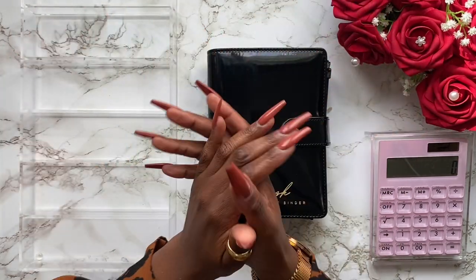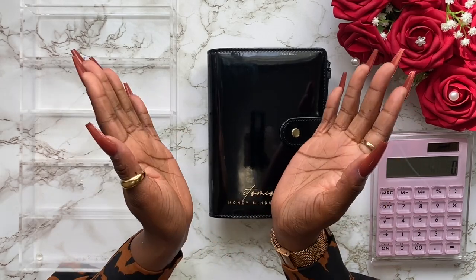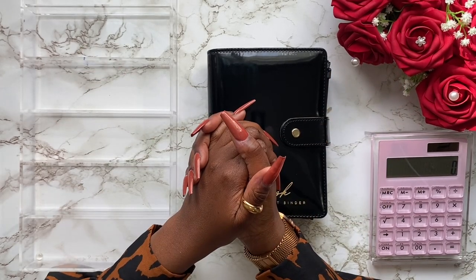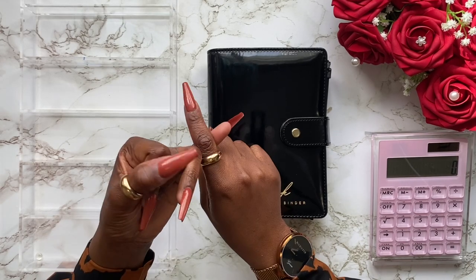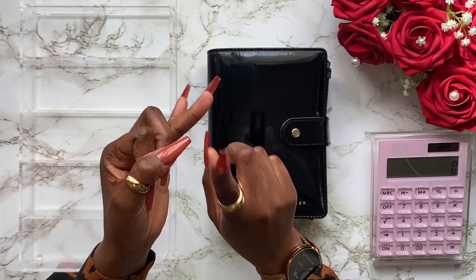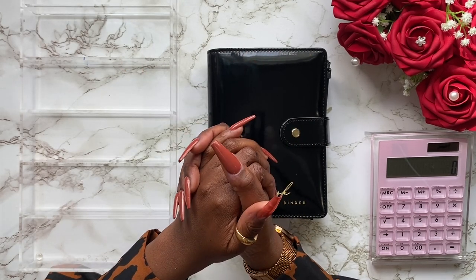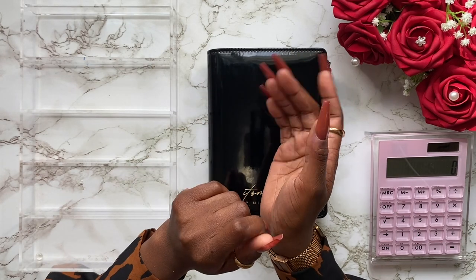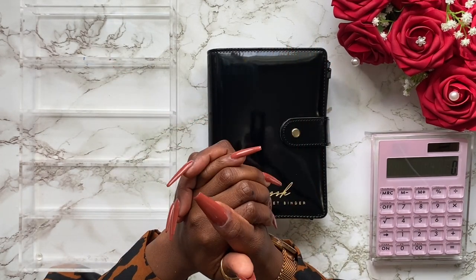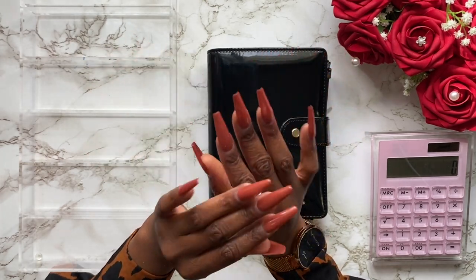Hello everyone, welcome or welcome back to my channel. My name is Kubra, also known as It's Miss K. Thank you so much for tuning in. If you are new to my channel, I film my personal finance journey — money mindset videos, budgeting videos, and all that good stuff. In today's video I'm finally going to be doing my first bill swap.